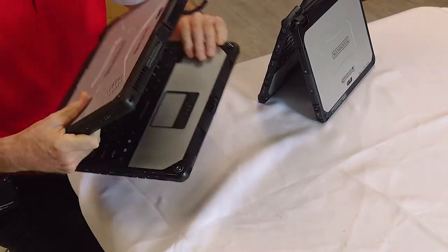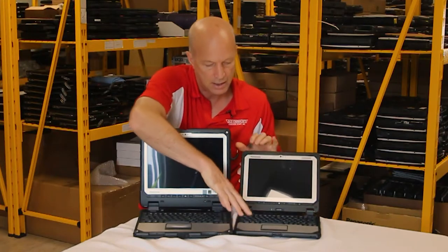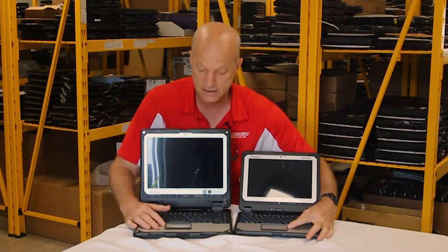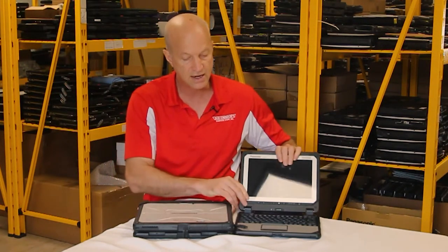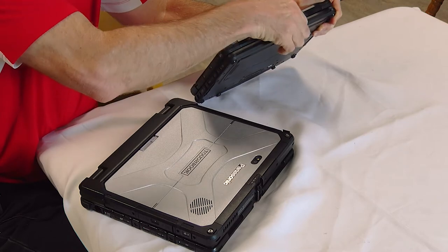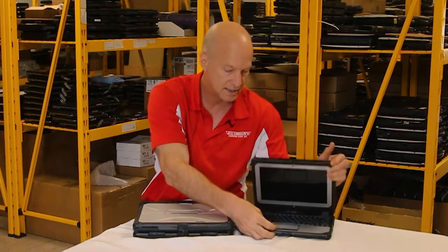The keyboard base is basically the same, just smaller on the CF20. If you take a look here, the keyboards are both backlit. The mouse pad looks like it's the same size — I'm not 100% sure, but they are definitely the same size. One difference I like on the CF33 is the latch is a rotating latch. Whereas on the CF20, the latch is kind of a lift-up and just clicks in, so when you pull it out it just pulls off like that. I don't particularly like that latch, but it is a lighter weight unit.